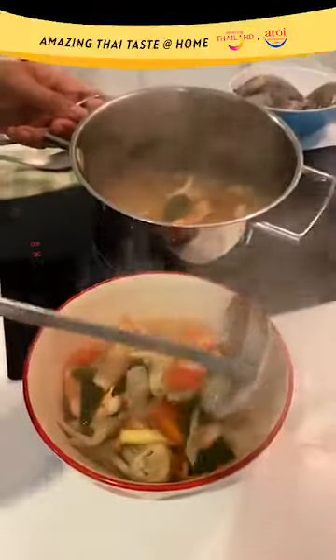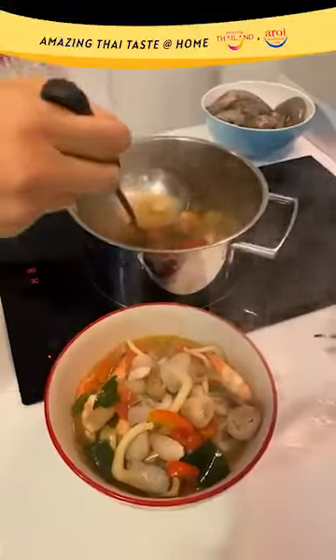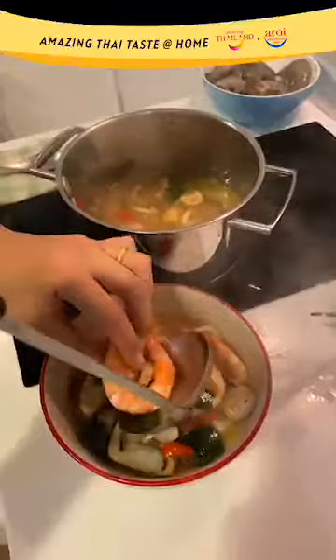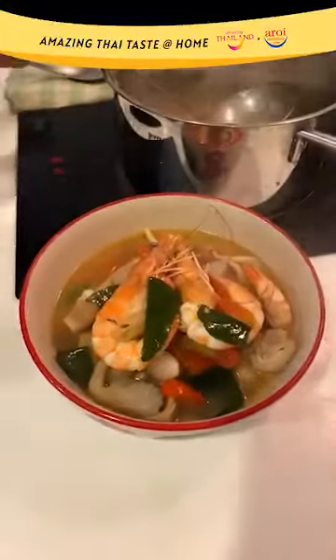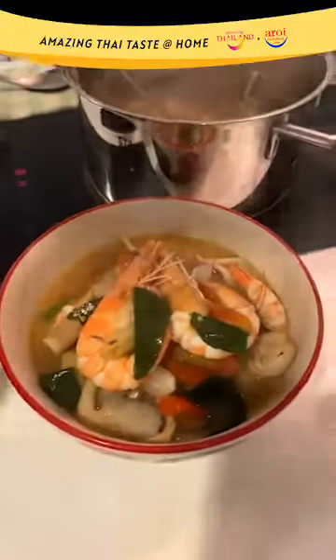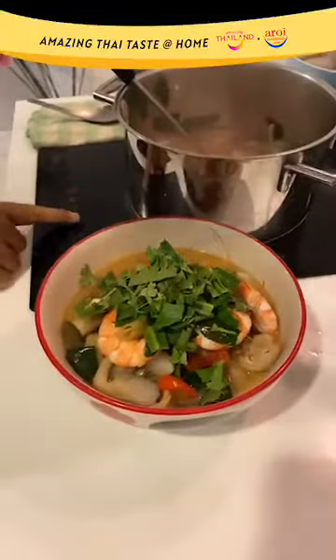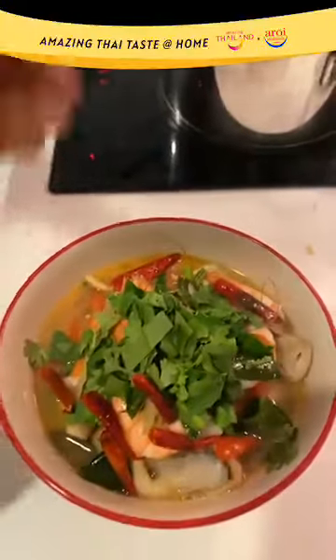Ladle your aromatics and the mushrooms. Serve it nicely. As you can see, you can remove the aromatics if you don't want them in your serving bowl because they get in the way of eating. Then I'm just going to add a bit more herbs and a little bit of my roasted dried chili. So guys, here you have it — Tom Yam Kung Nam Sai.